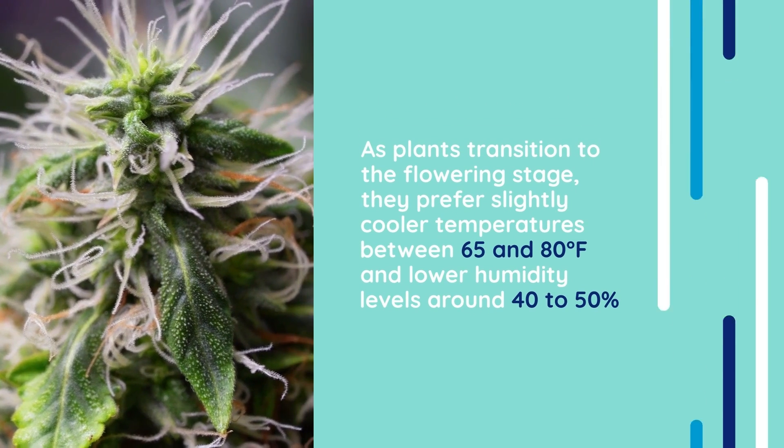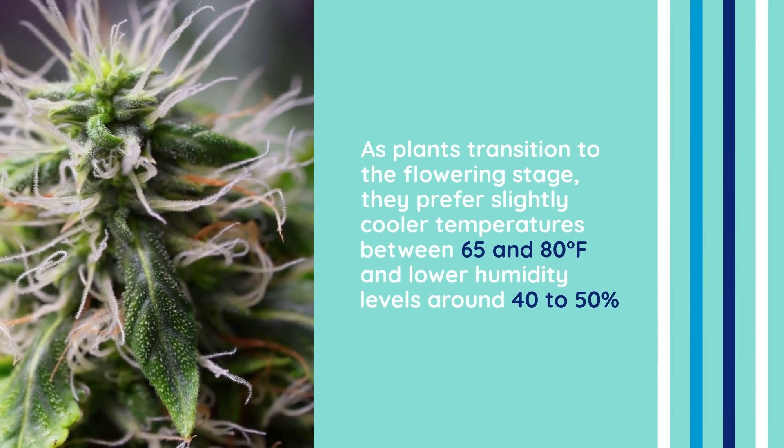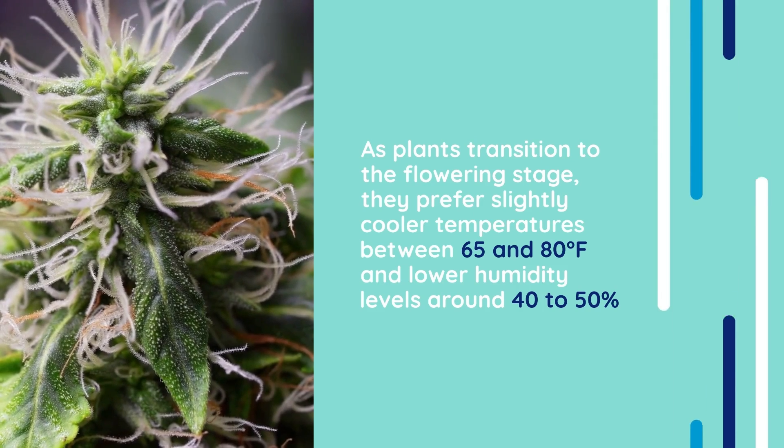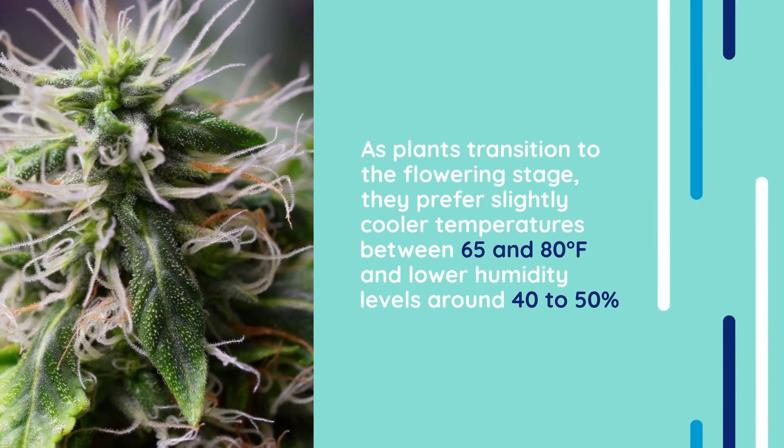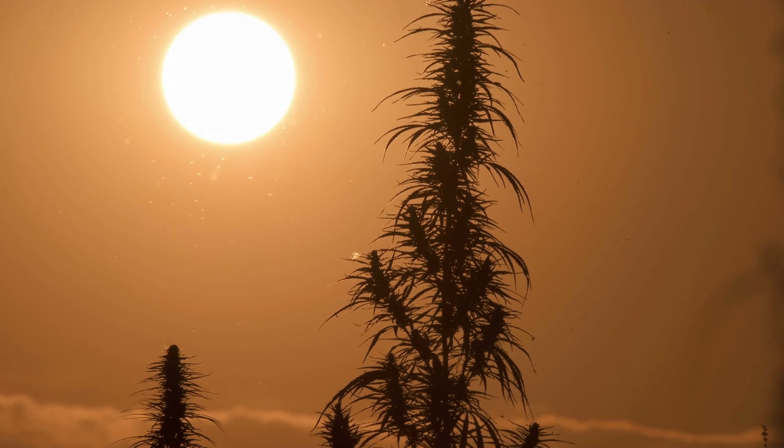As plants transition to the flowering stage, they prefer slightly cooler temperatures between 65 and 80 degrees Fahrenheit, and lower humidity levels around 40 to 50 percent. These adjustments mimic seasonal changes in nature and help prevent mold and pests as the buds develop.